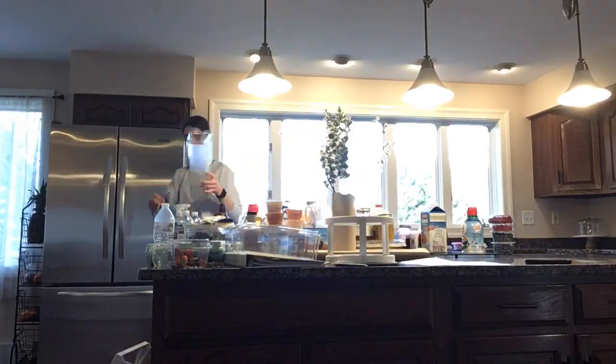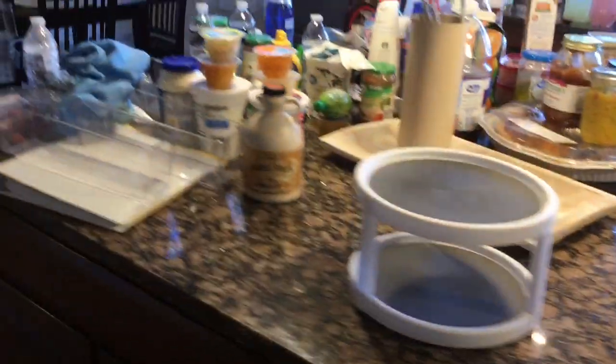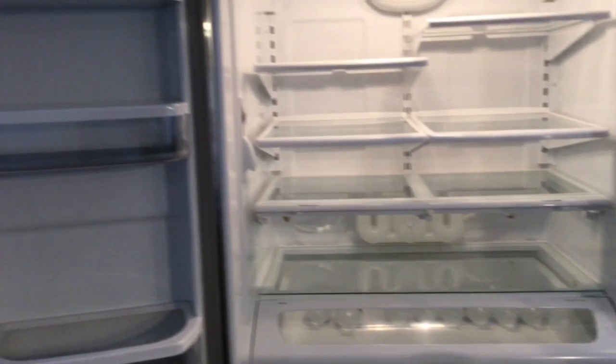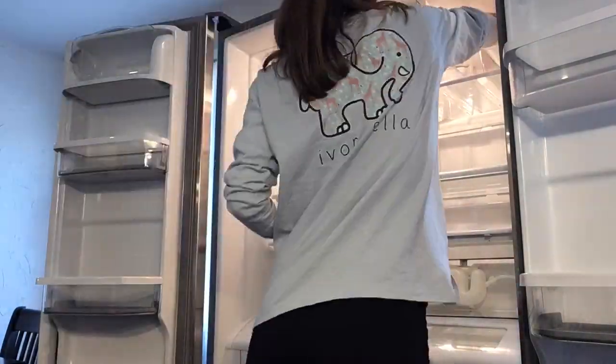A challenge I have for you guys: if you do decide to go through and reorganize your fridge, think about a new layout. You can totally shift the shelves around — I feel like we all kind of forget that. Definitely try to think about changing the way the shelves are arranged because it can actually make a major difference, even without new organizing containers. Just changing where the shelves are can make a big difference, so be creative with changing things up. This is how our fridge looked once it was all clean — I was so happy to have a blank slate before putting everything back in.